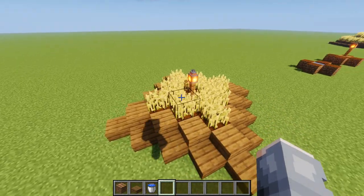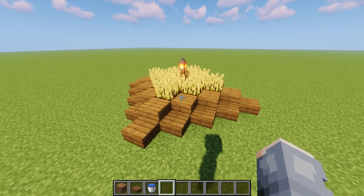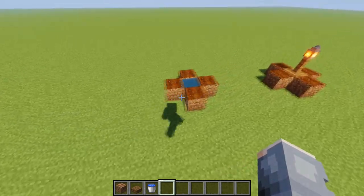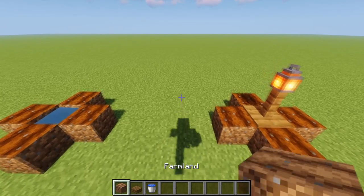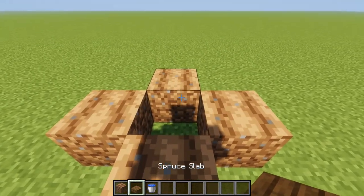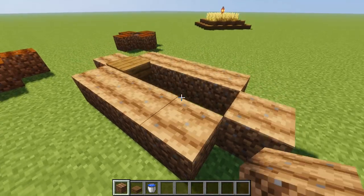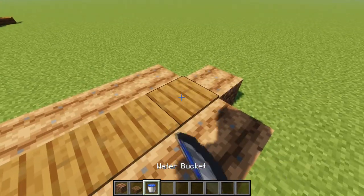The first thing we're going to cover today is how you can make a farm with no visible water, because the water honestly is pretty ugly. We want to cover it up and do something like this. All you have to do is take your slab and place it down on the top half of a block where you want your water. This can be in row form or any length you want — you just need top slabs.